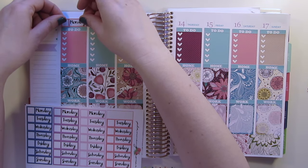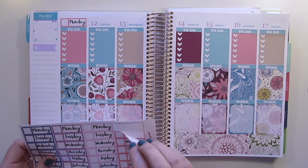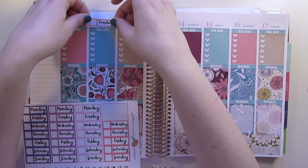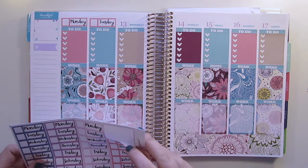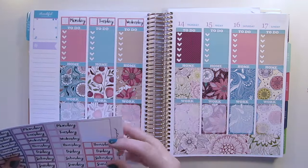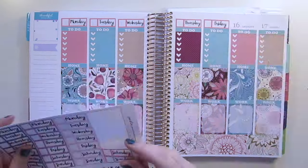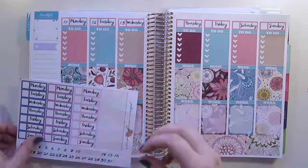Once I have all of that down, I go in and put my headers on. My fitness section I actually label as 'work,' and I always write a little hashtag on there — usually hashtag hustle — but since she doesn't have hustle as an option I do 'work.' I'm going to put all of these down and use teal all the way across for the work header.